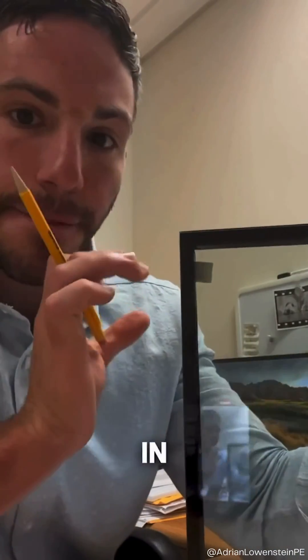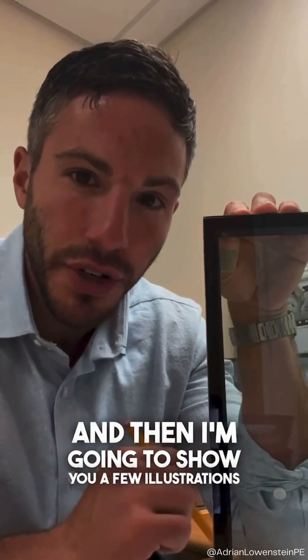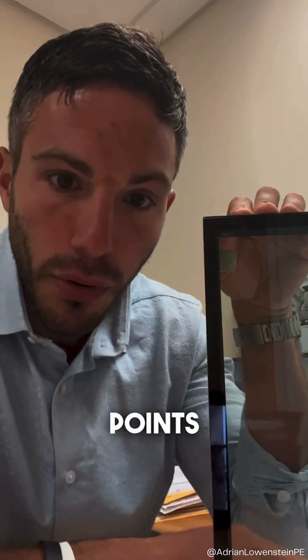We're looking at secondary sealant in insulated glass units. We're going to look at this physical sample and then I'm going to show you a few illustrations to further demonstrate the takeaway points.